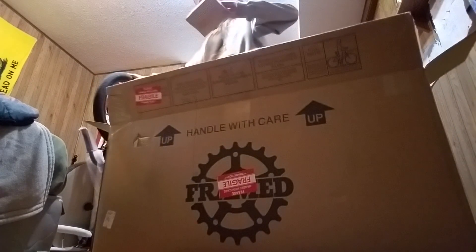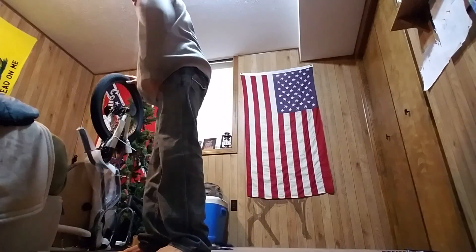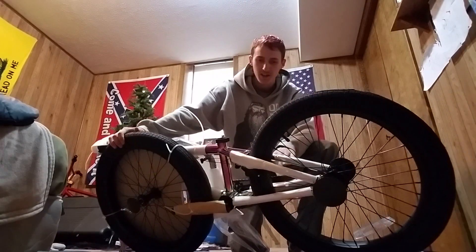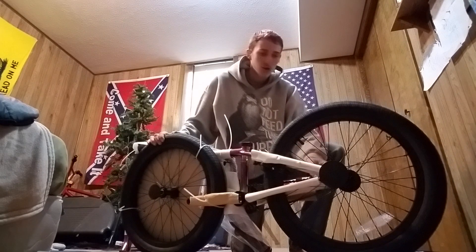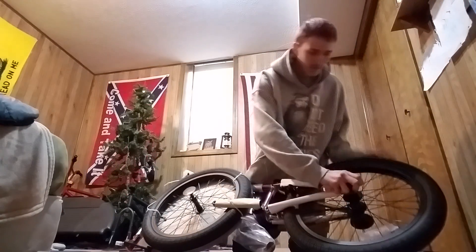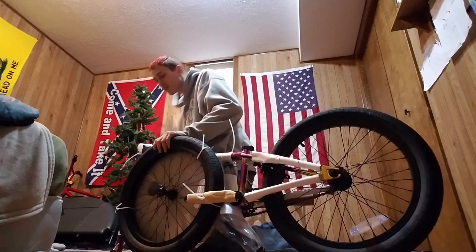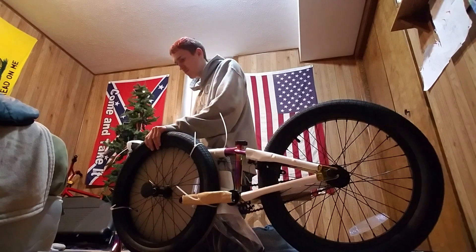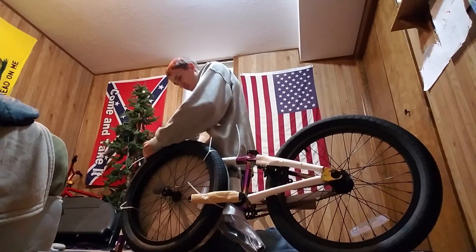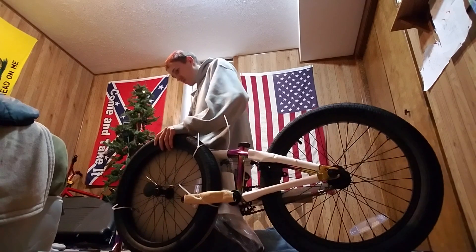It gave me all the wrenches and everything. Here's everything else you guys need to see. This is the bike right now — it looks freaking sweet. I don't know where to start on this thing, it's so big. Oh, this is already looking sweet, man.